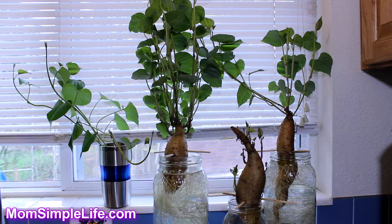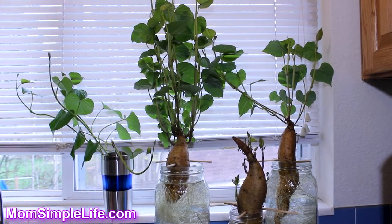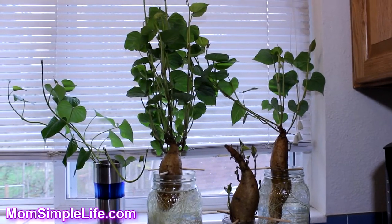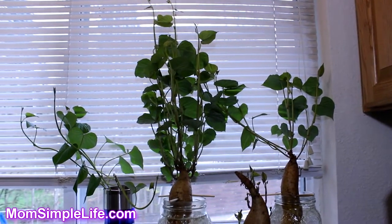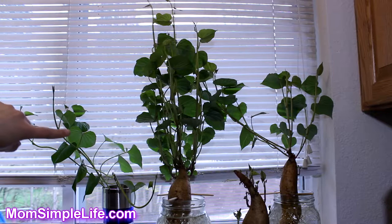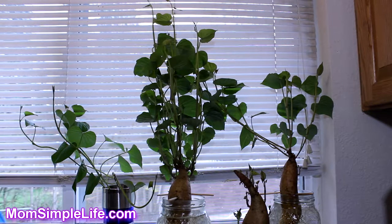We're upstairs in my kitchen and these are how my sweet potatoes are doing. As you can see, they've really taken off. These are actually sweet potatoes that I harvested from last year and they're just taking off so much. I already took off three slips here — you just remove the lower leaves to put them in water.